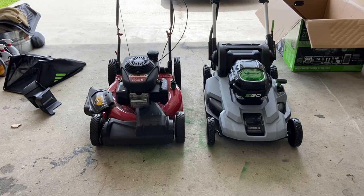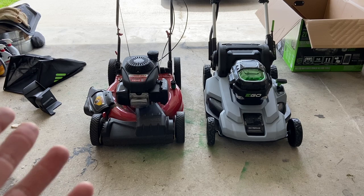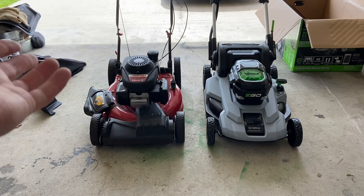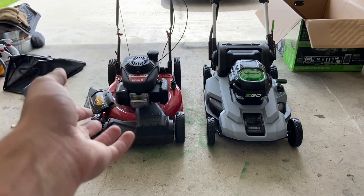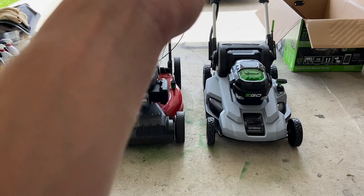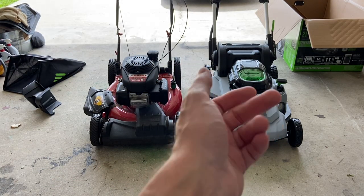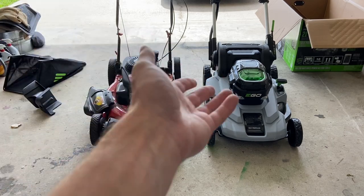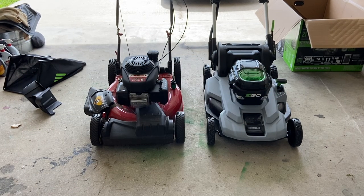Just to give a price comparison: this EGO is $600 and the Troy-Built was $350. For a pretty much equivalent gasoline-powered mower, you're getting something similar for a lot less money. However, you will have to maintain the gas mower, and maintenance costs per year still don't equal how much you're spending on the EGO. You'd probably have the gas mower for three years before you'd even hit the $600 mark of the EGO — so it's kind of a hard decision to make.